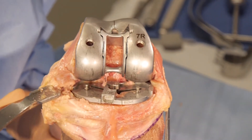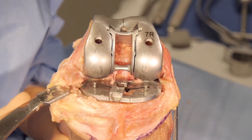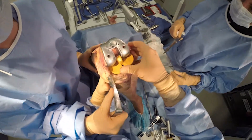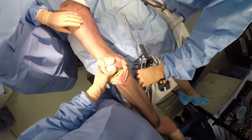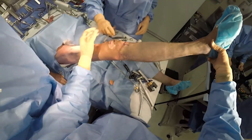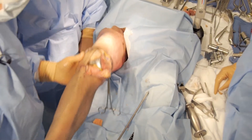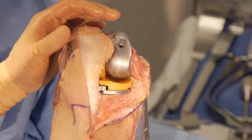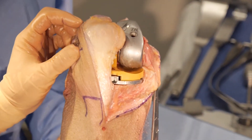Now I'm ready to insert my trial insert, starting with the smallest polyethylene that will give me good stability. A lot of times you have to bring the knee into extension to get it to click into place. I've got full extension. When I flex the knee up, we've got great flexion and the patella is tracking well without any patellar component — so with the patellar component it will track even better.